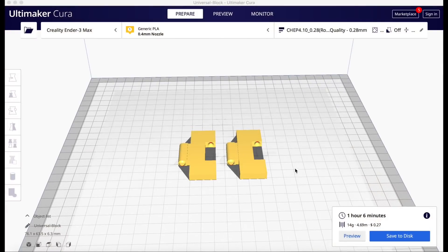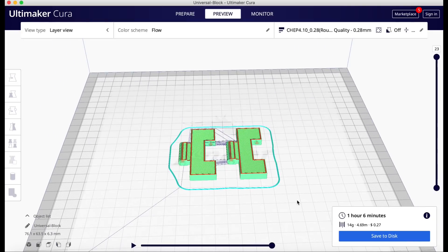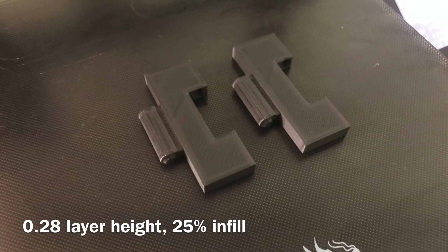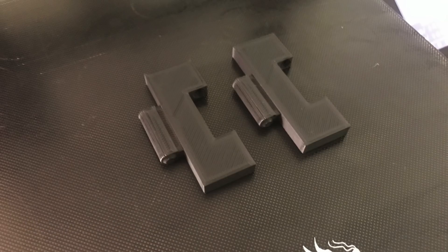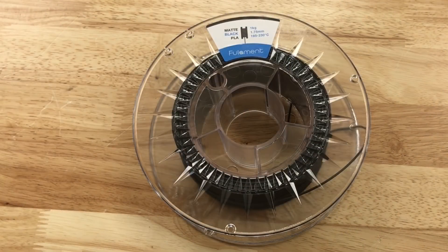I printed them flat on the bed at a 0.28 layer height, 25% infill. It took just over an hour to print two of them, so I could pop those off, snap them together, and then print more. After printing several sets and snapping them together I realized it was working perfectly, so I went back and redesigned it with those numbers for my bass board. Using this matte black PLA from Fulament gave me really good results, so I can highly recommend this filament.